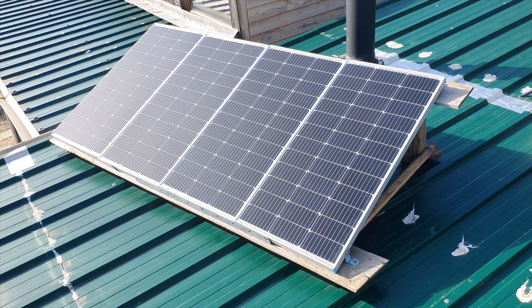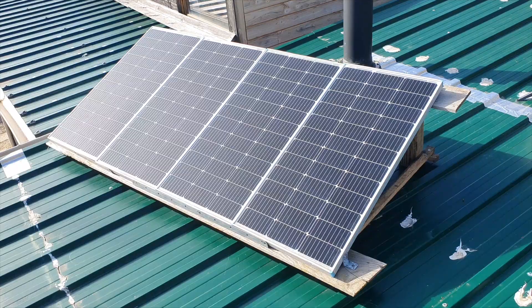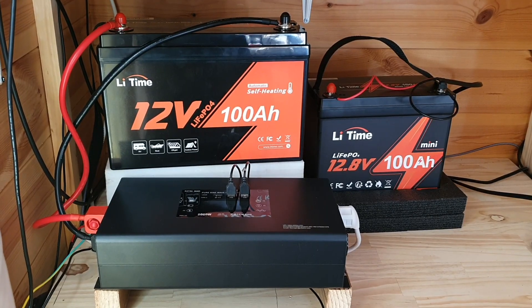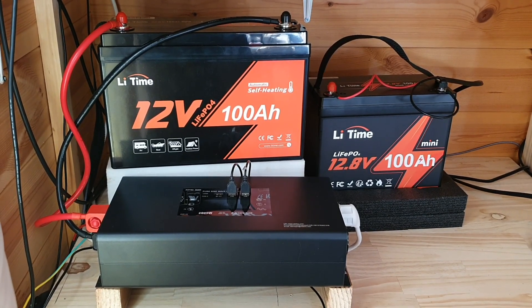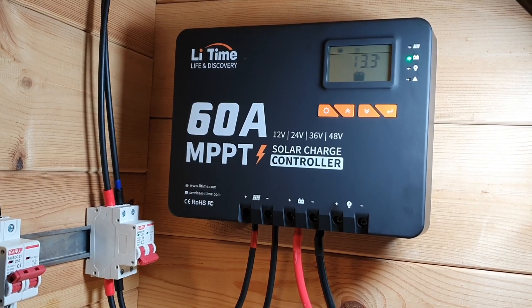Have you been thinking about upgrading your DIY solar system to allow for more power to charge your batteries, but you don't really know where to begin? Well today we're going to be doing a review and having a look at a 60 amp MPPT charge controller from LiTime.